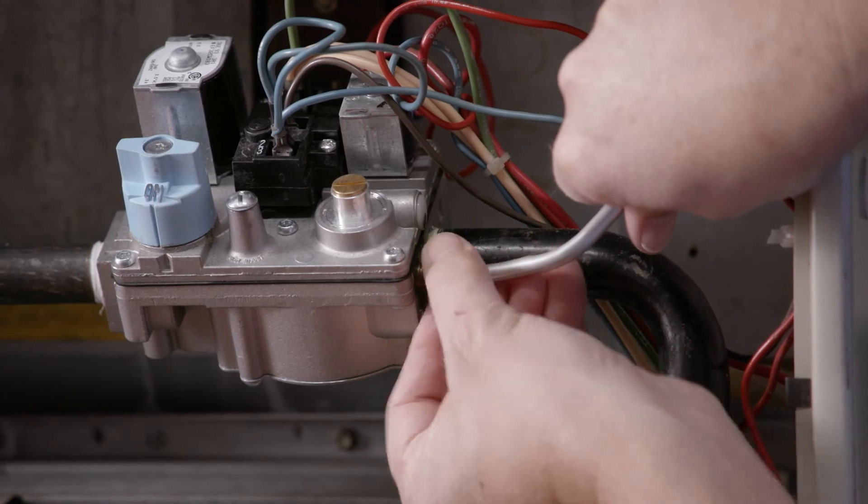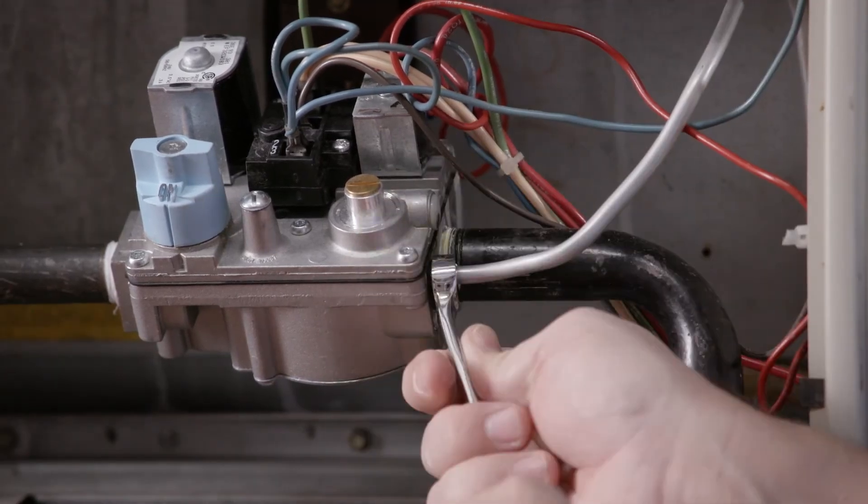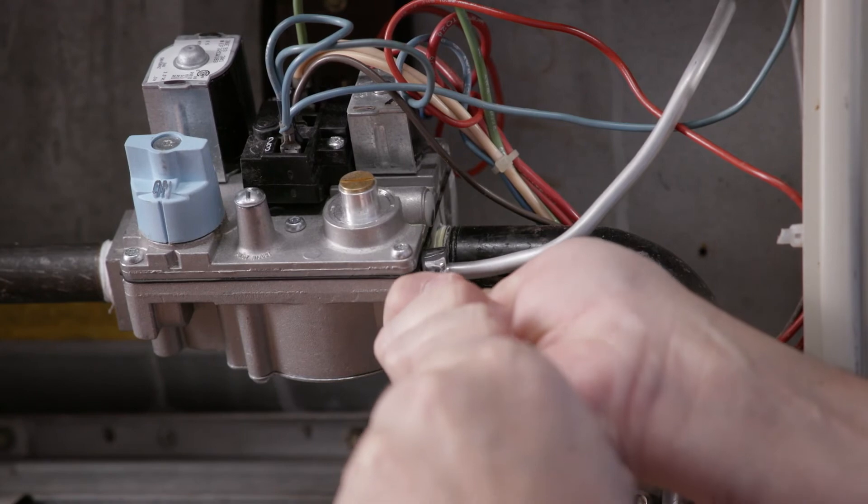Finally, reconnect the pilot tubing to the gas valve, making sure not to cross thread. Tighten the fitting snugly.